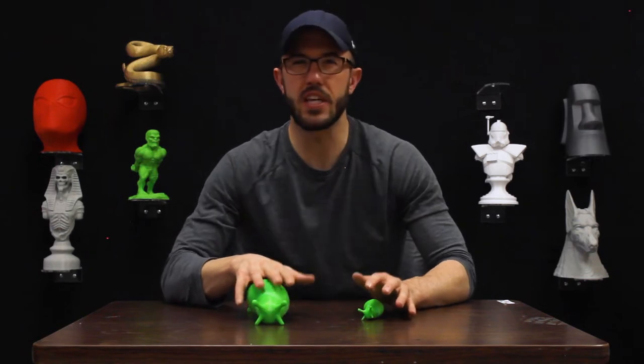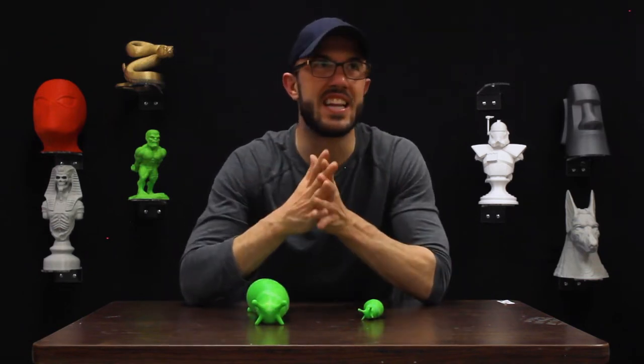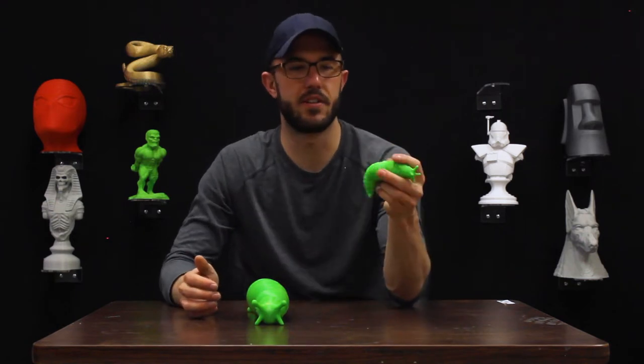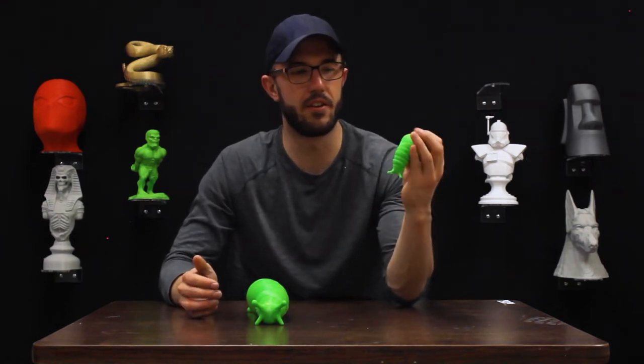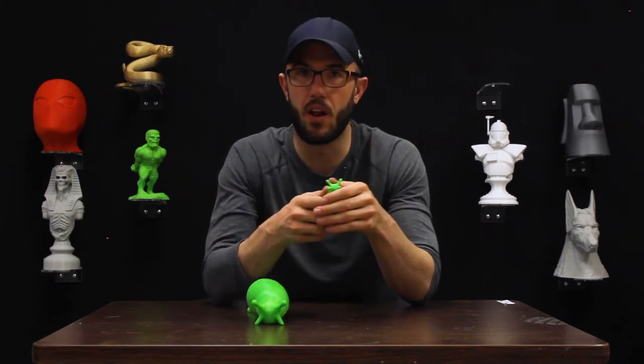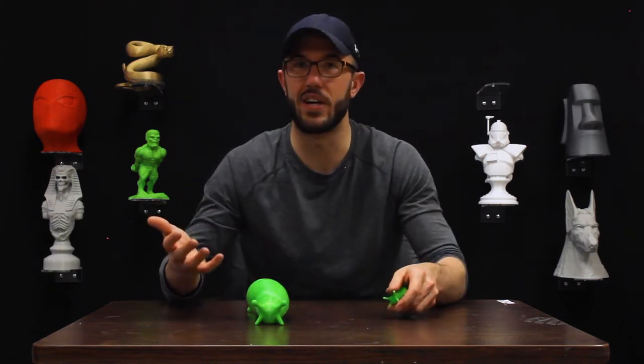This slug originally came out on the scene in late 2021 and it was designed as a little fidget toy — something you could just fiddle around with and play with, that was fun to mess with. It was super popular all over the place, which is why you've probably seen it in like 20 different places.